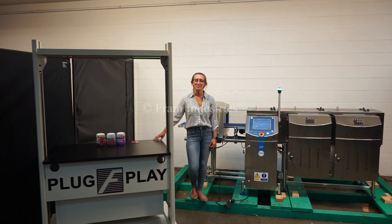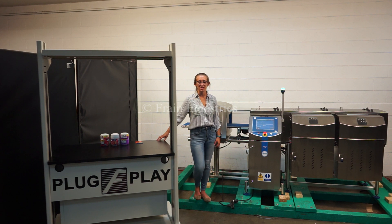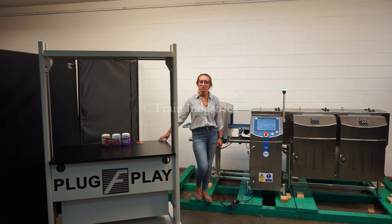Hi, I'm Elena with The Frame Group. Today I'll be cycling your Loma CW31500 combination check weigher metal detector. This machine is currently set to single phase 120 volts.